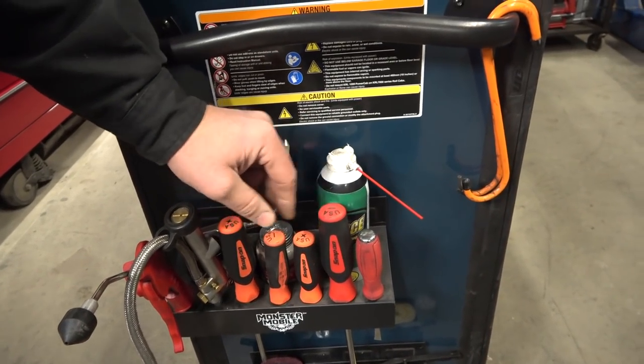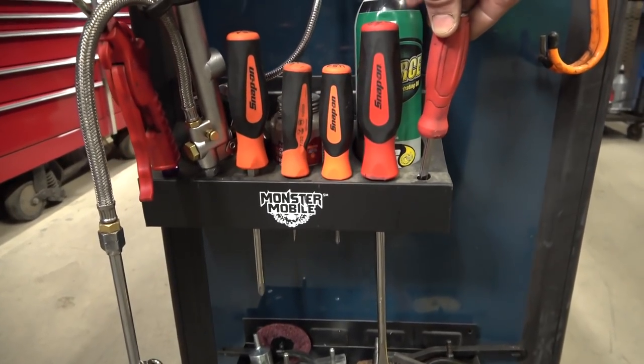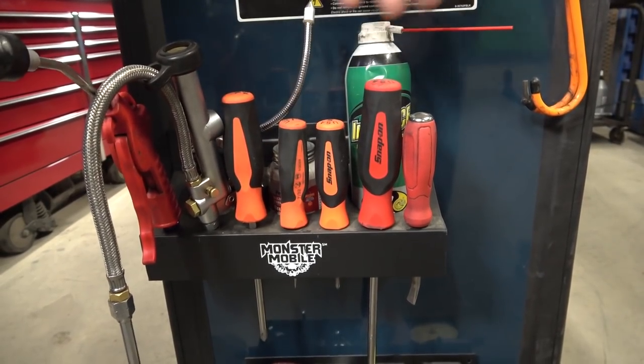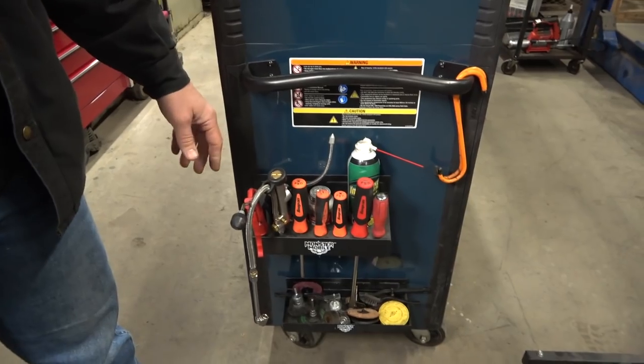This is a pry bar used for prying brake calipers — I actually have it on warranty right now. These screwdrivers were all part of the epic tool set. I think I paid less than $5 per screwdriver, so it's worth it.